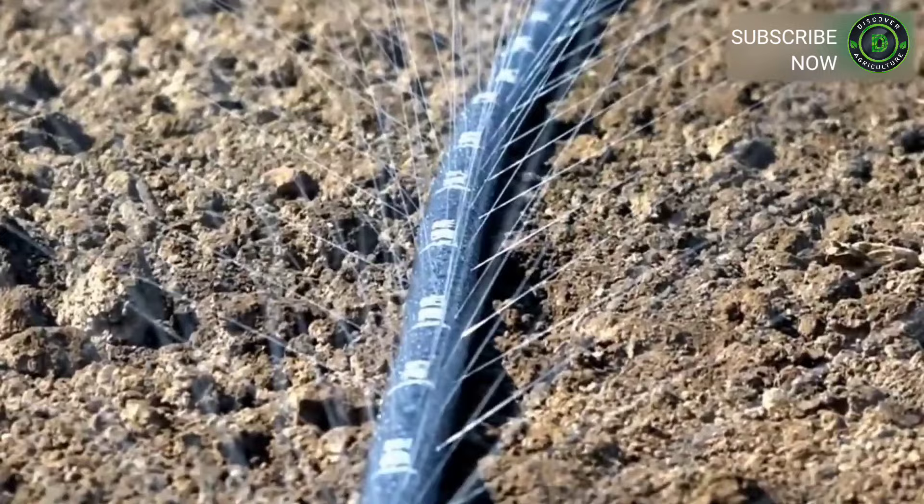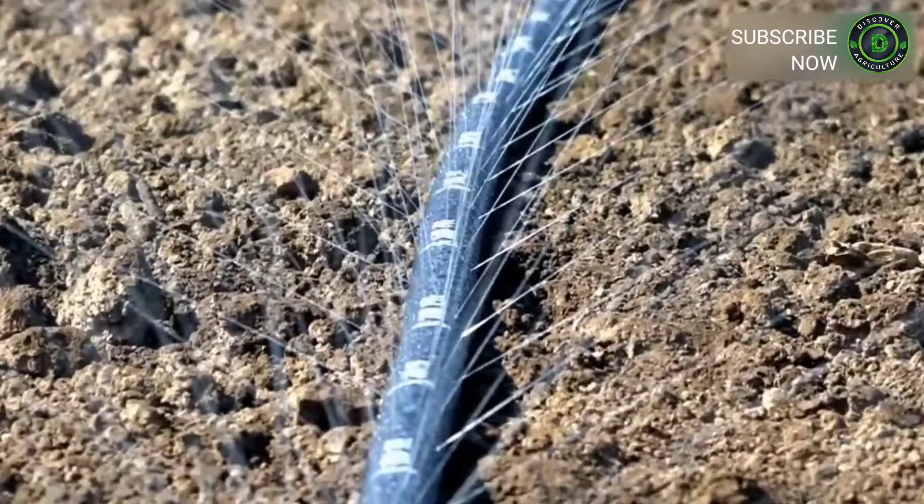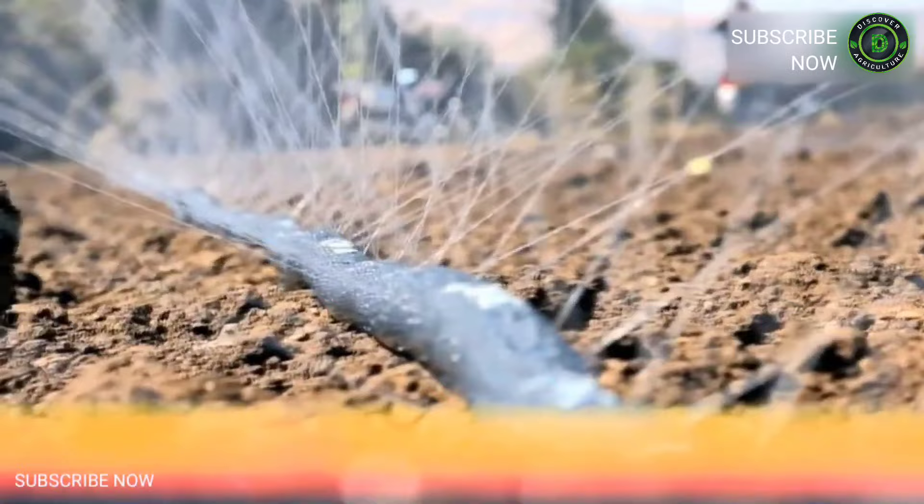Rain pipe is a substitute option for sprinkler irrigation, which sprays the same quantity of water to crops. Rain pipe has zig-zag and randomly punched holes by laser system, which results in the best water spray performance in this category.